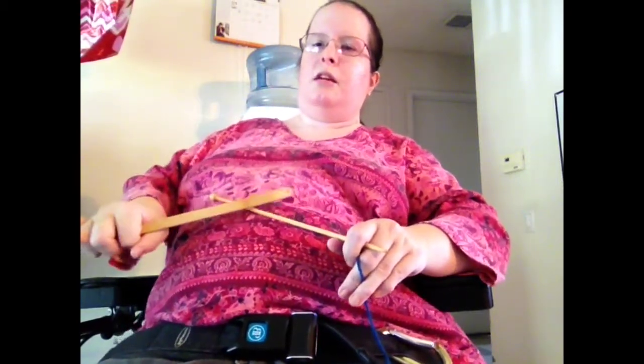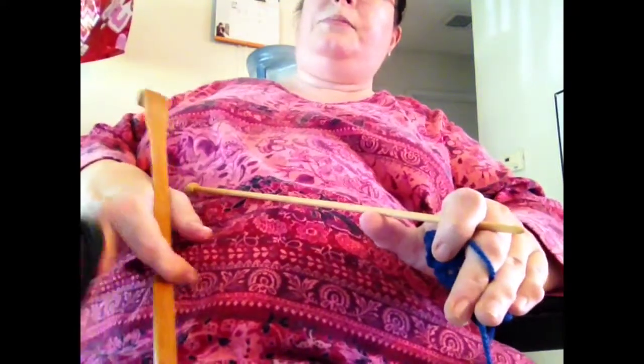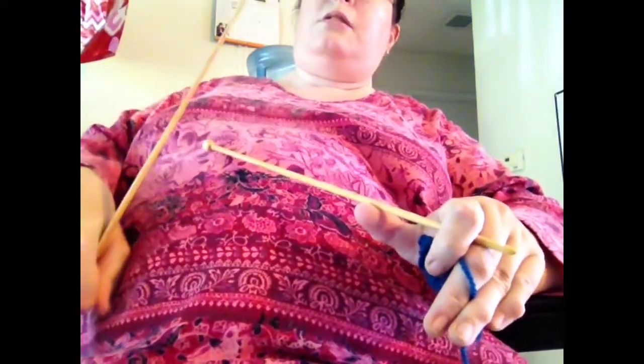So I am going to move closer to the camera so that you can get a better, closer view of what exactly I do. This, by the way, is another trick of mine — it is a bamboo back scratcher. It is very good for actually grabbing things that I cannot reach. And then I just kind of tuck it away into my seat belt so I don't have to hold on to it — and voila, it's gone.